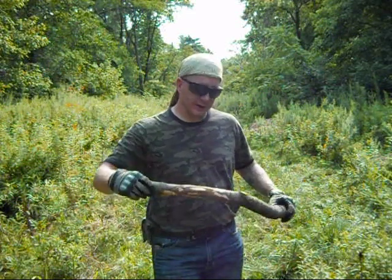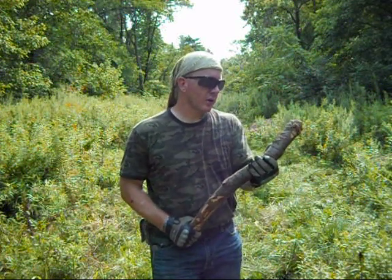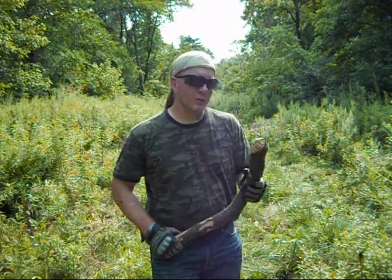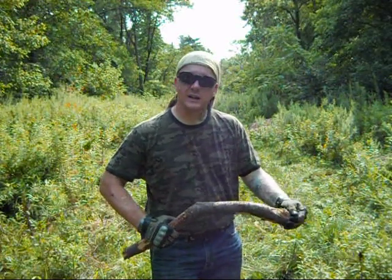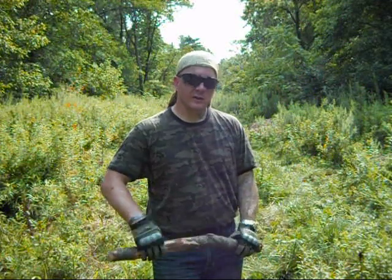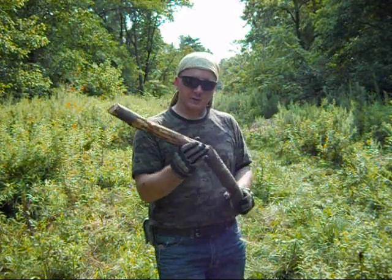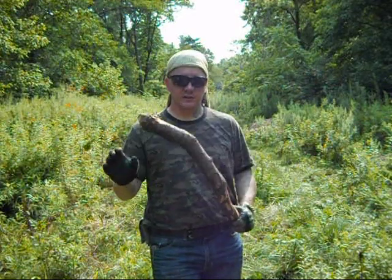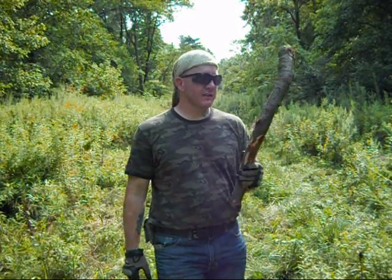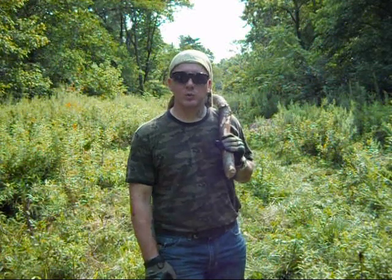We're going to go over a primitive method of doing it. I'm always out in the woods gathering primitive tools, looking for primitive means of sustaining life and keeping yourself alive out in the woods. One thing I got was this piece of birch I cut off of a downed birch tree. I'm going to make a rabbit stick out of this. A rabbit stick is a very primitive tool — it gets its name because it's used for hunting rabbits, small animals, mostly ground-dwelling animals.